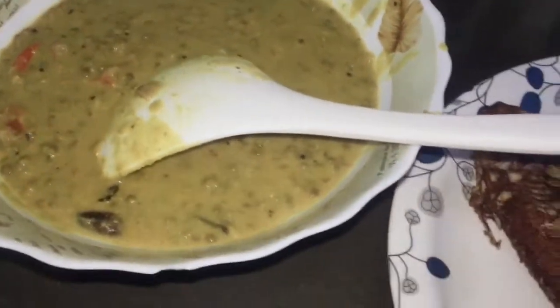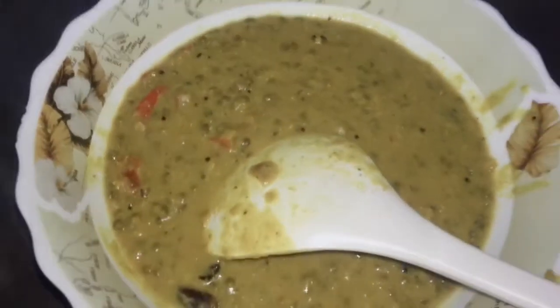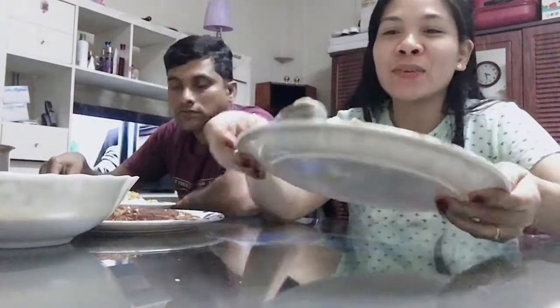Let's eat everyone! This is our fish fry, papadam, and mung dal, and my boss's dinner is ready. For me guys, I still have leftover from last night — so this is also my dinner.